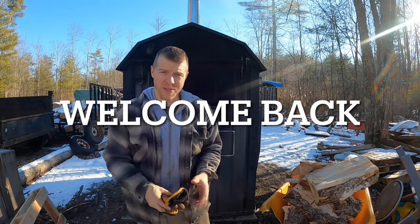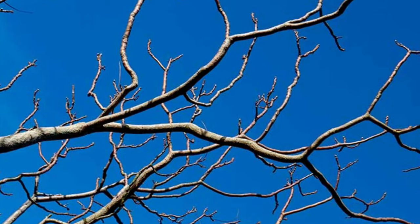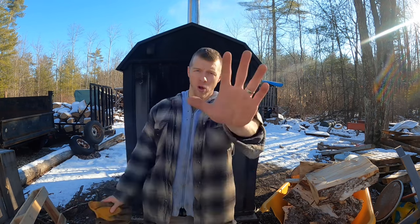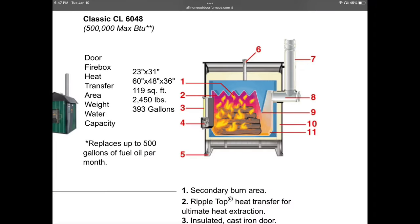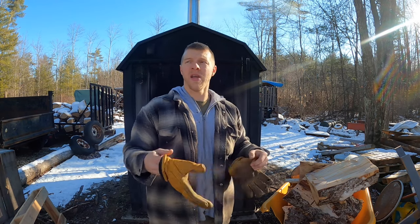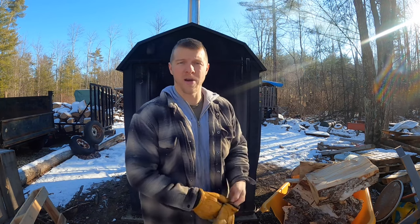Good morning folks, Jay here, welcome back to the homestead. We have another outdoor boiler video for you today. I'm going to go out on a limb and say that pine is one of the best firewoods you can use in your outdoor boiler. Now hold your horses before you start typing comments about creosote. This is a Central Boiler CL6048 non-gasification unit — these are old school, they just burn fuel and there's no issues. Those new gasification units, yeah, that's another story.